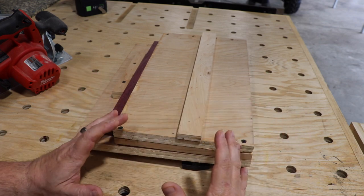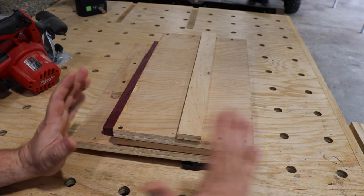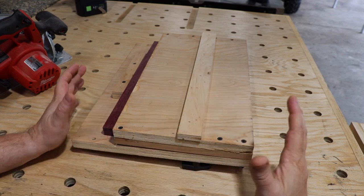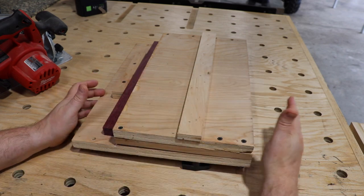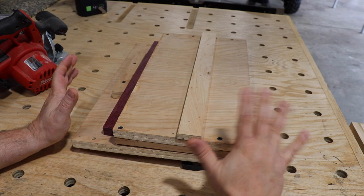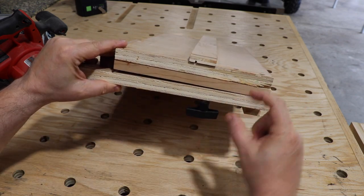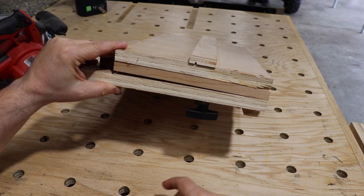I didn't want to remake the video — I already made it, and it was kind of too late at that point. You can watch the video for the general instructions, but this is what we end up with, which is different. Some things I've done: when you watch the video, you'll notice the sides are a little bit taller for three-quarter inch stock.